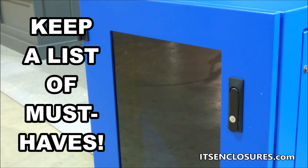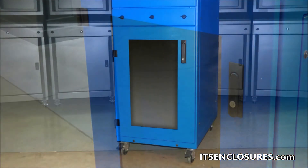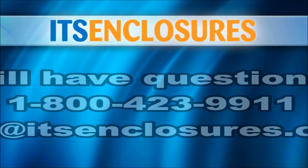When choosing a rack-mount enclosure, keep a list of must-haves. It is important to protect sensitive technology investments. The right enclosure will ensure that the life cycle of the equipment is extended beyond expectations.